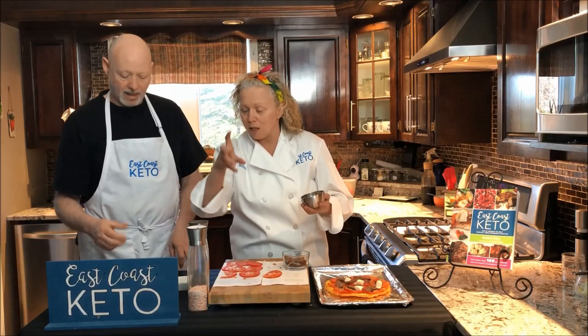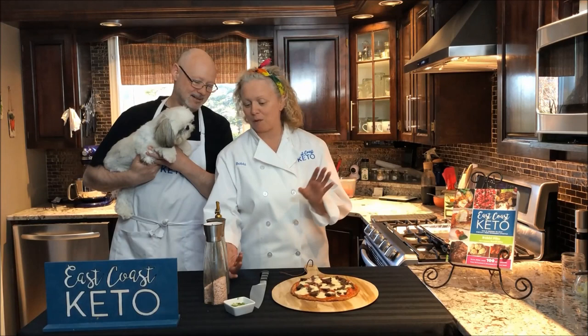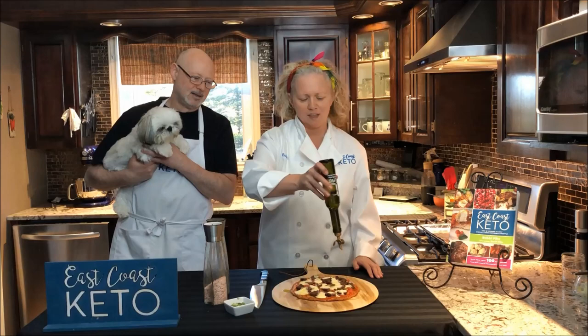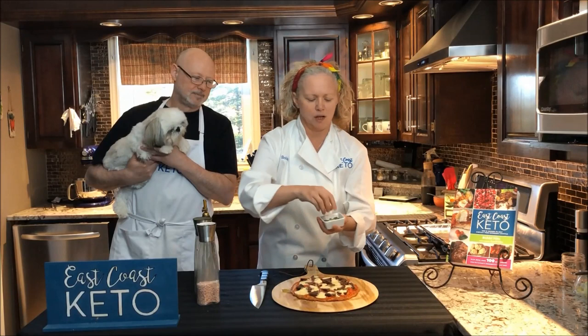The buffalo mozzarella usually comes in a ball in a container in brine. Last but not least, we're going to hit it with some salt and pepper, then pop it in the oven. Once the pizza is cooked, we'll put a couple of finishing touches on it — drizzling a little bit of olive oil over the top for decadence and some extra healthy fats, plus a bit more pepper.